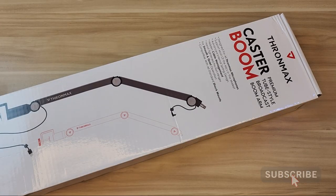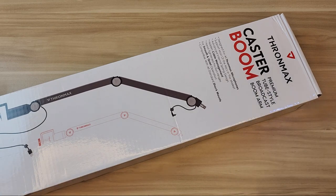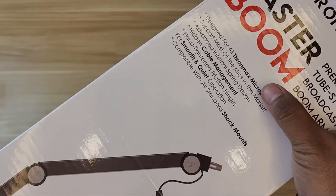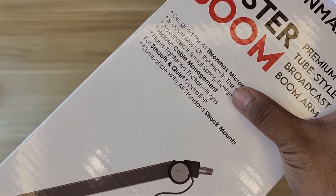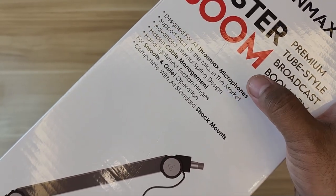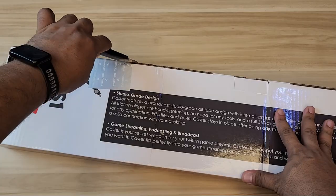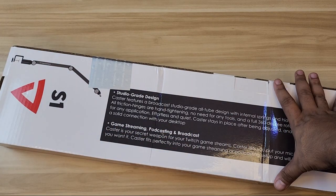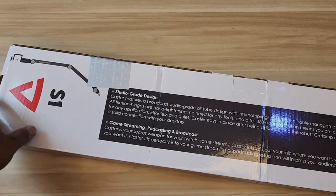What's up YouTube, this is Boy G back in another video. Today we're just going to quickly unbox and check out this Tron Max Caster boom arm, which supports most mics in the market. It features an advanced internal spring design, hidden cable management, hand-tighten friction hinges for smooth and quiet operation, and is compatible with all standard shock mounts. If you haven't subscribed yet, please consider subscribing — I unbox and review gadgets that I personally purchase, so my videos might help with your purchase decision.